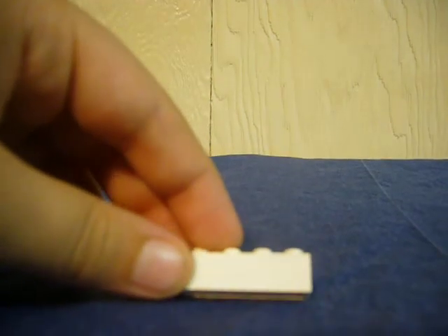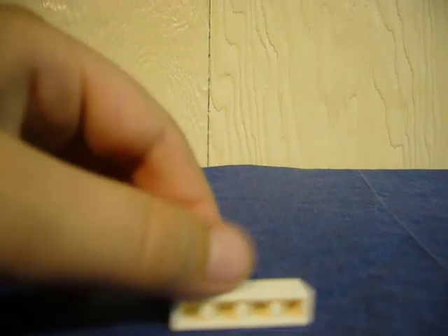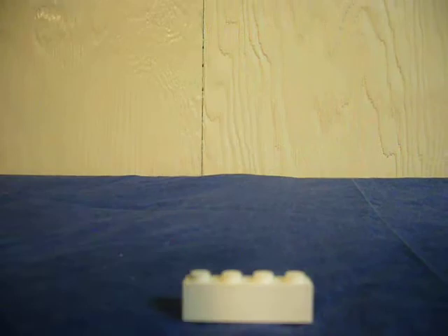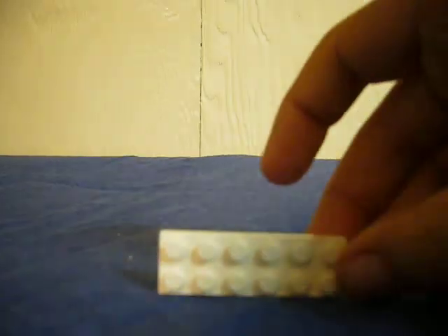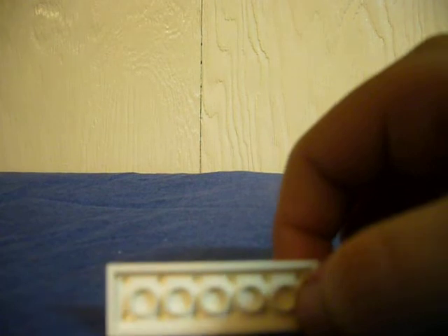Then you're going to need four of these. It would be better if they have bumps on them, but I don't have any light ones. And then you need one of these — a two by six. If you're doing a nine, it's two by six, and if you're doing a seven, I think it's two by four.